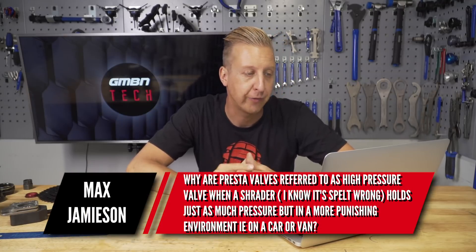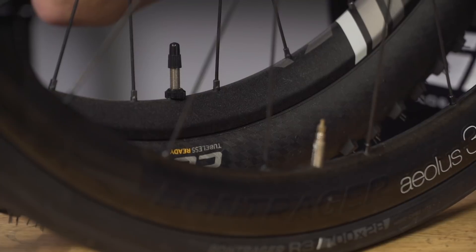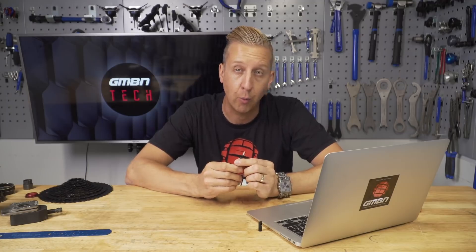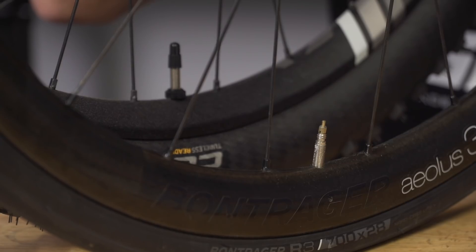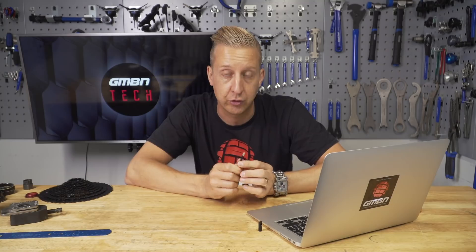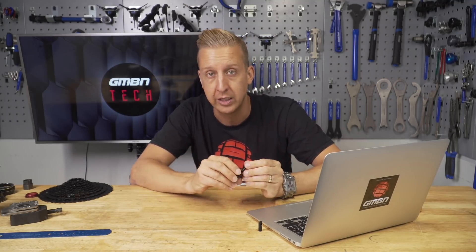Max Jamieson asks: why are Presta valves referred to as high-pressure valves when a Schrader holds just as much pressure but in a more punishing environment, i.e. on a car or van? It's not actually about how much pressure the valve holds — it's more about how it's used. Road cyclists tend to run well over double the pressure a mountain biker runs; we'll run anywhere between 20 and 35 psi, while road tyres are frequently around 100 psi or even higher. Road tyres are much smaller and rims are a lot narrower, so the rim drilling for a valve is critical. If you put a Schrader valve in there you're stressing the rim, especially given the pressure pushing out on the bead. By using a much smaller valve hole and smaller valve going through there, it makes the rim structurally a lot stronger. They were designed for that high-pressure environment but are not necessarily better at holding high pressure than a Schrader valve — it's just about how they're used on a bike.